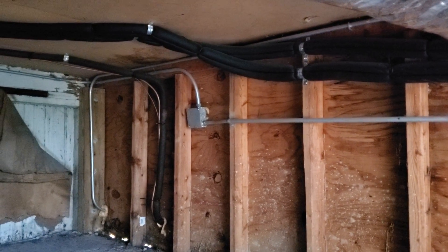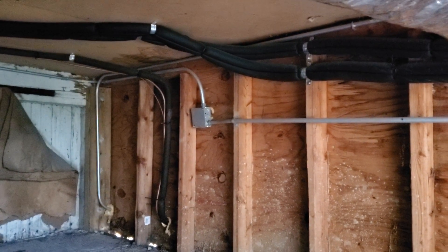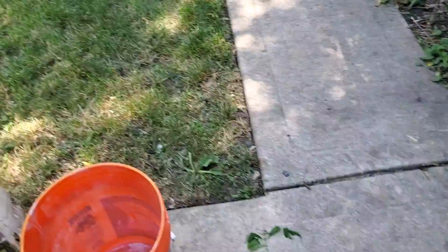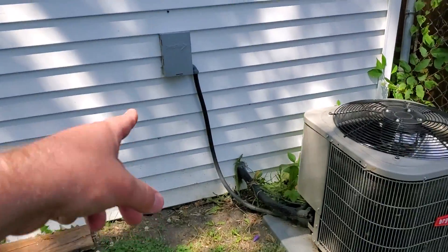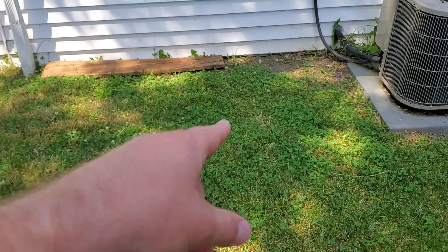We just need to shove the whip through and then put a disconnect on the other side of the wall. We'll cut the line set and shove it through that wall, because literally that's just plywood and siding over here. So that's the electric that we see coming through — the outdoor unit's going to sit right here next to the other one.